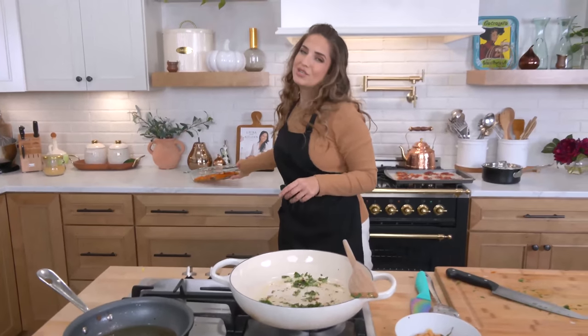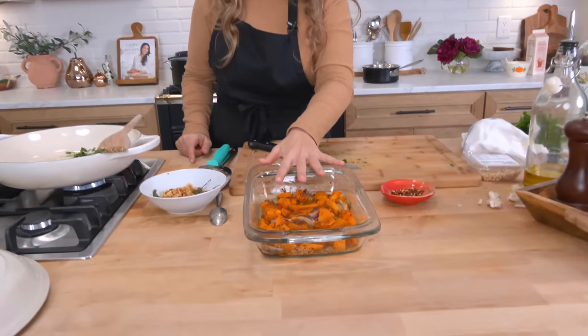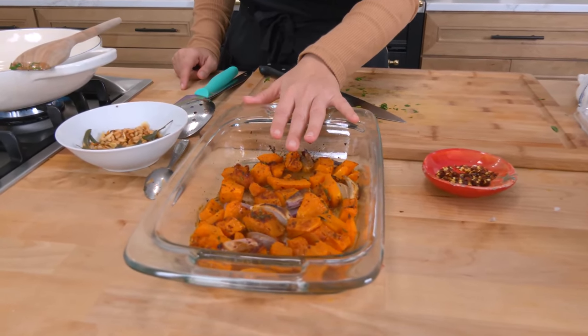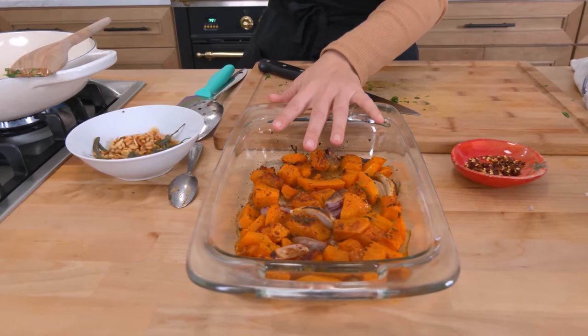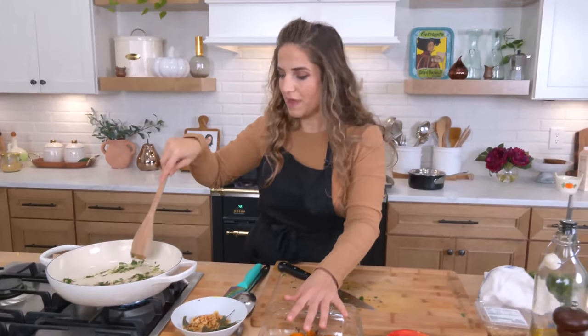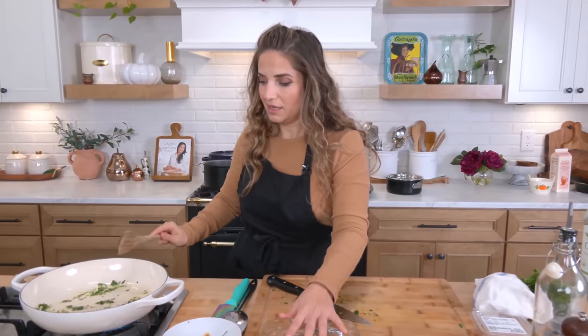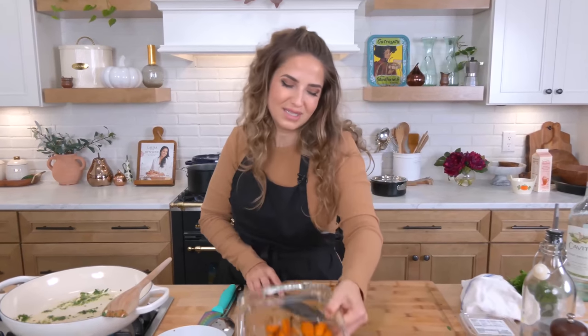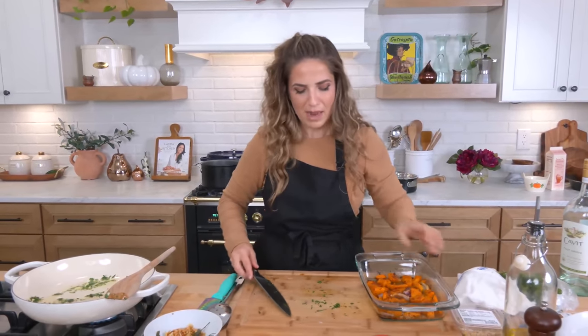Let's look at the squash. It may not look exciting at this point but it's done its job. I'm going to take the squash and add it to a blender along with about half a cup or so of the boiling pasta water and puree it all together. That way it's done and I can add it straight to my skillet.